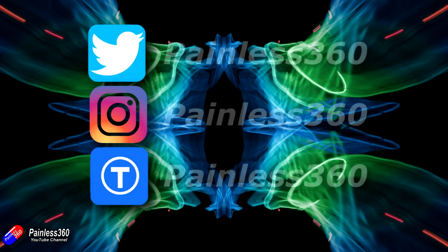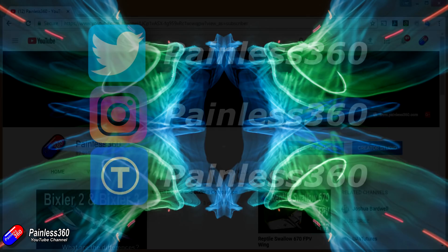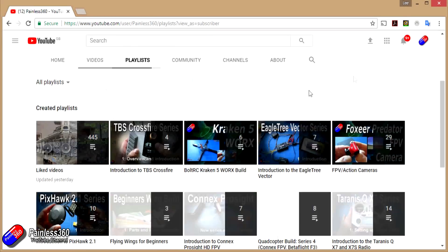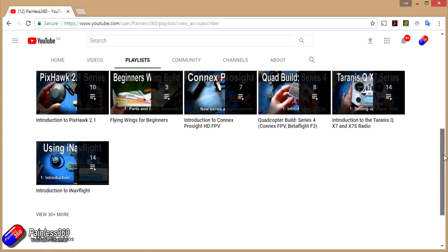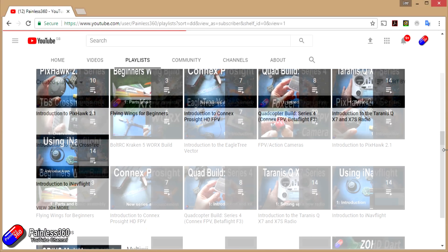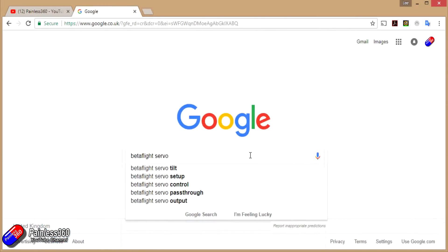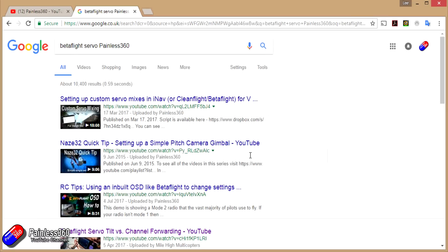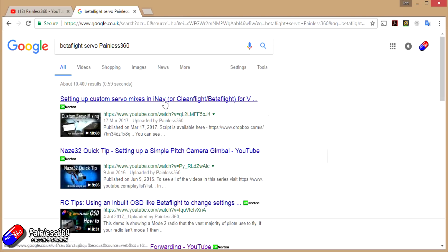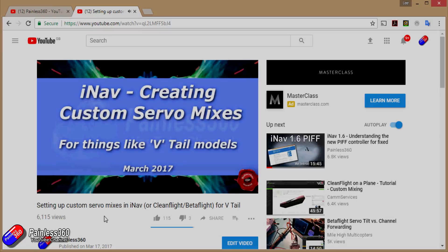If you found that video useful or like the content, please hit the like and subscribe button below. If you want to go the extra step, you can become a Patreon of the Painless360 channel. All the videos are organised into playlists by topic. If you're not sure if there's a video for your particular problem, add Painless360 to your Google search term and that should find the video, article or content about the topic you're interested in.